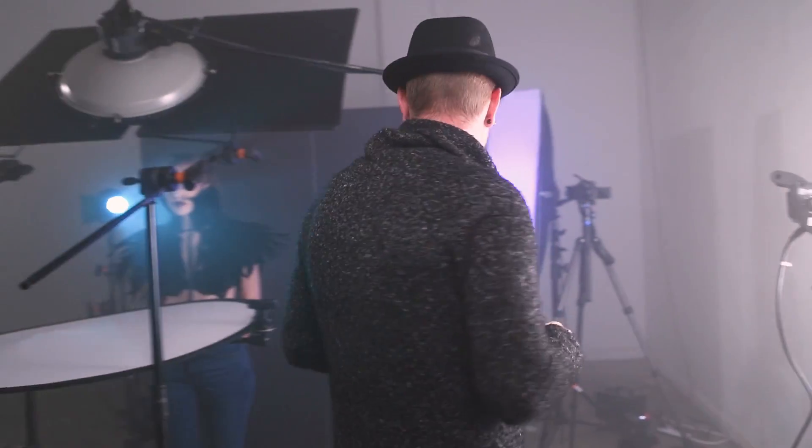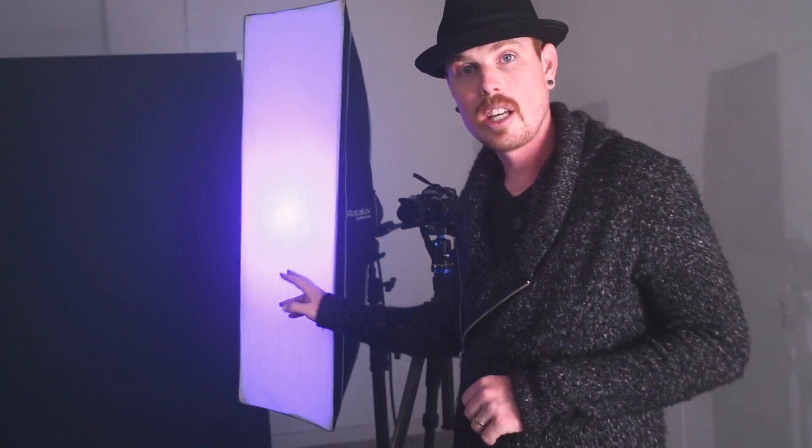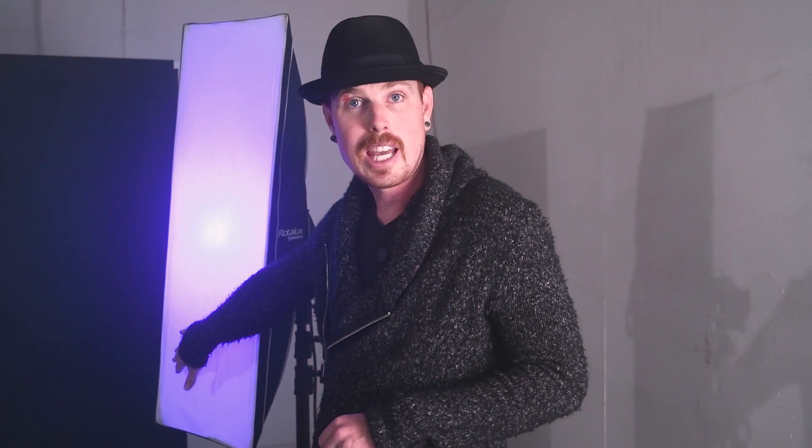Okay, it's time for the final setup and this is a big one — we've done a big makeup change and there's a lot of cool things going on. The first thing we've added is a small strip box with a purple gel inside of it, and that's going to act as a rim light. Speaking of flagging, you can actually use soft boxes to flag themselves as long as you feather them away from your background — that controls the spill on the background just by using the edge of the modifier.